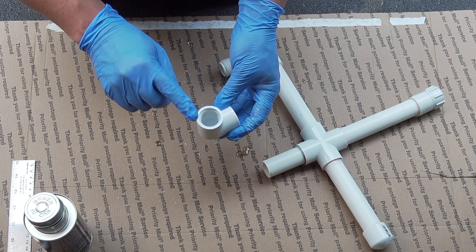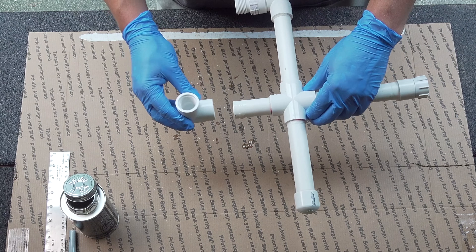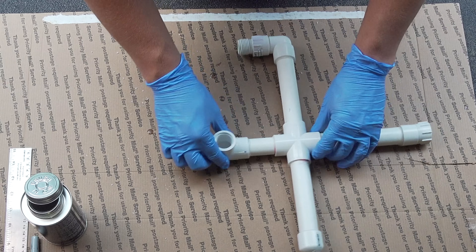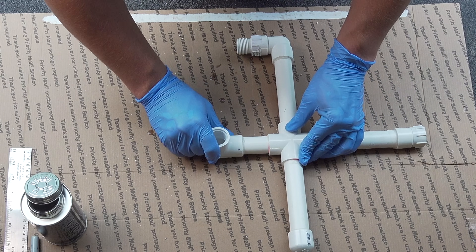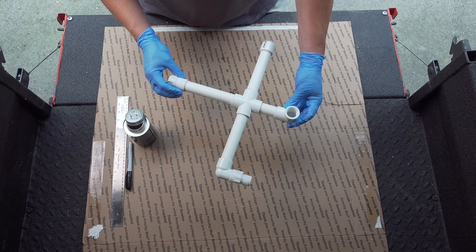This is a really important piece — this is where our sprinkler is going to connect, and this is the one piece that you really want to make sure is pointing straight up and is as level as possible. You can set it down if you want and take a look at it, and you have a couple of seconds to adjust it. So this is our sprinkler all completed, where everything is glued.